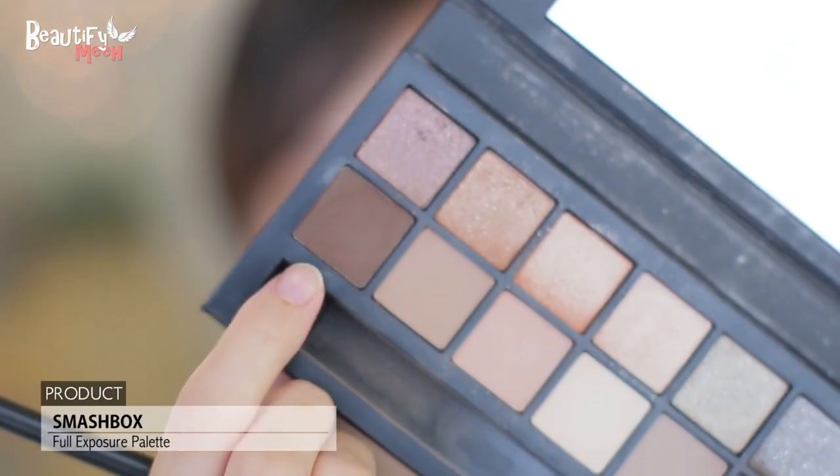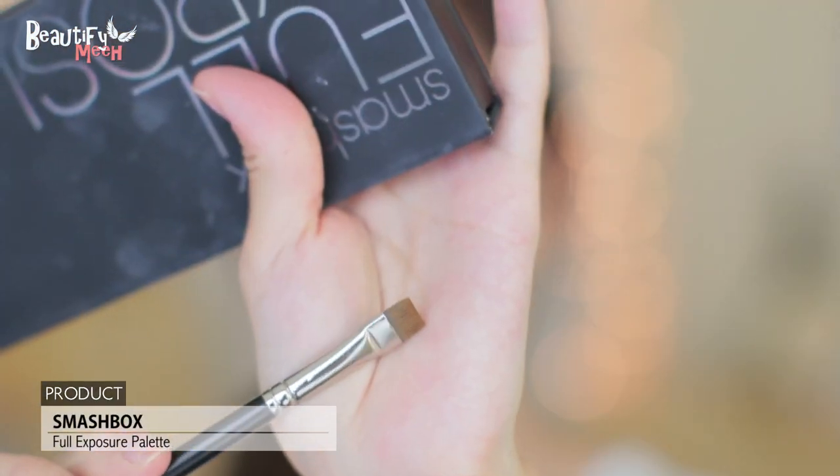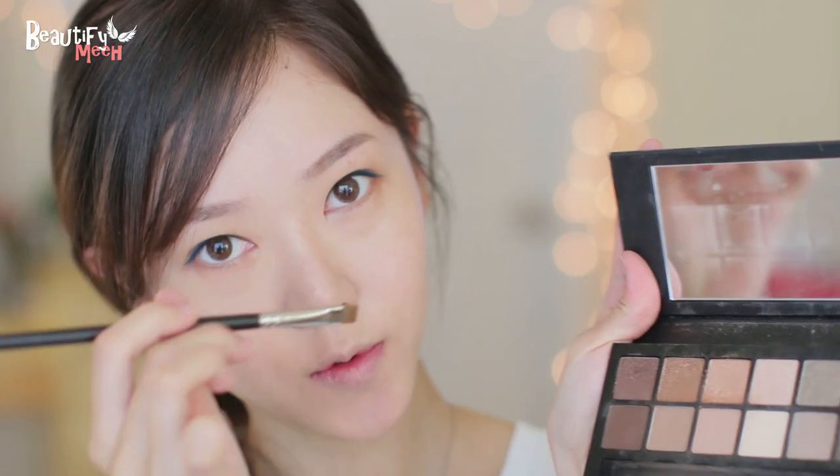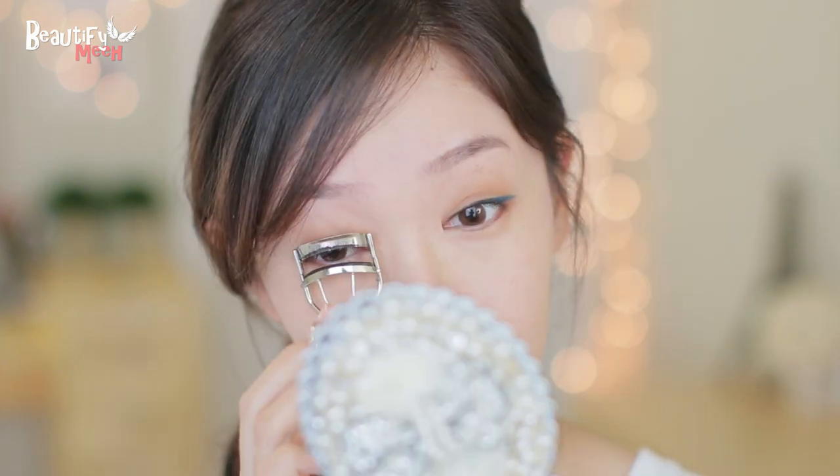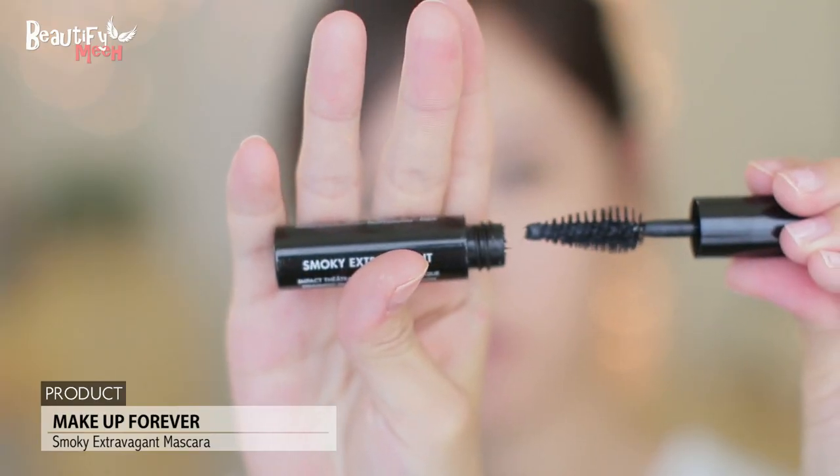Using a matte brown shadow and a flat brush, I'm just going to dab some on to the outer corner. Curling my lashes and adding a coat of mascara.